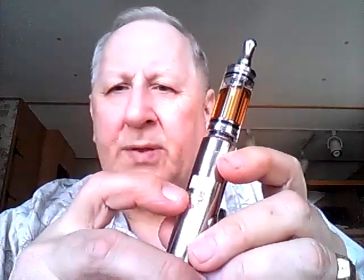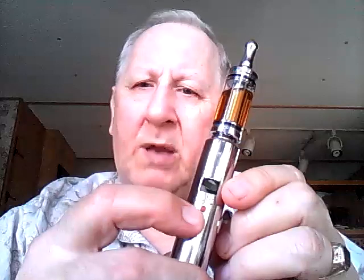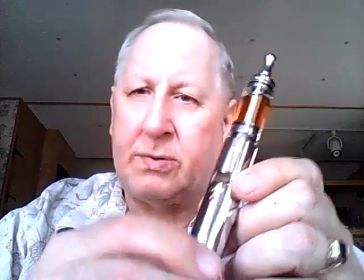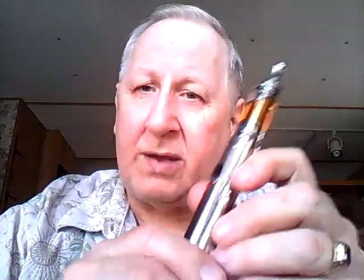The nice feature about this thing is the button controls. You have a minus button that takes the voltage down from 3.0, and an up button that takes it up to 6.0 in increments of 0.1. The little red button on the bottom is your power on/off button — hold it three seconds and it turns off, hold it three seconds and it turns on. Another nice feature: if you click that red button six or seven times, it'll actually show you the voltage left on your battery. That's a very handy little thing to have.